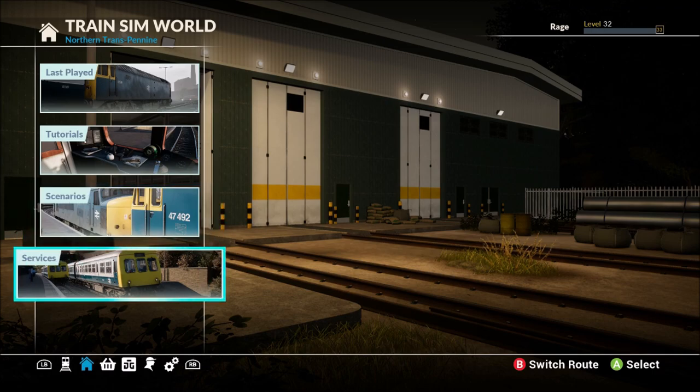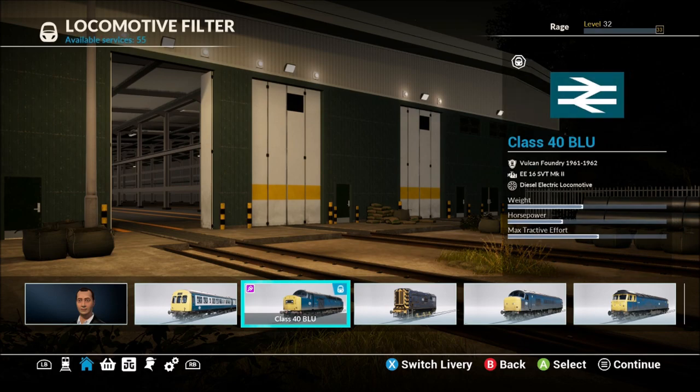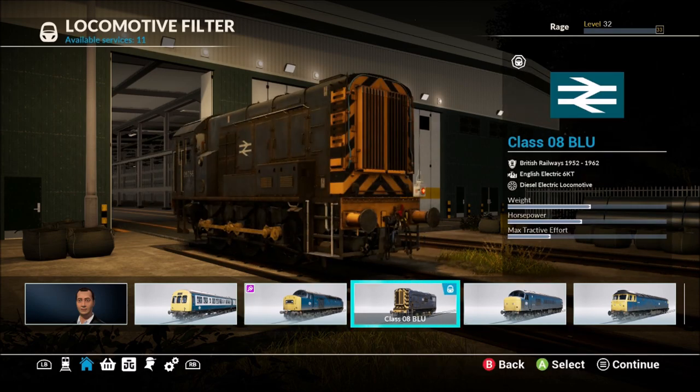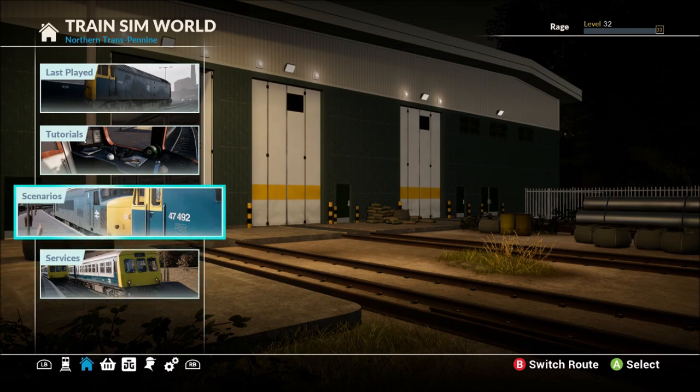So what do we get? We get two new locomotives for use on the Trans Pennine route. We get the Class 40 BLU and the Class 08 BLU, used for lots of heavy haulage of goods and fuel around the Trans Pennine route. We also get some new scenarios.